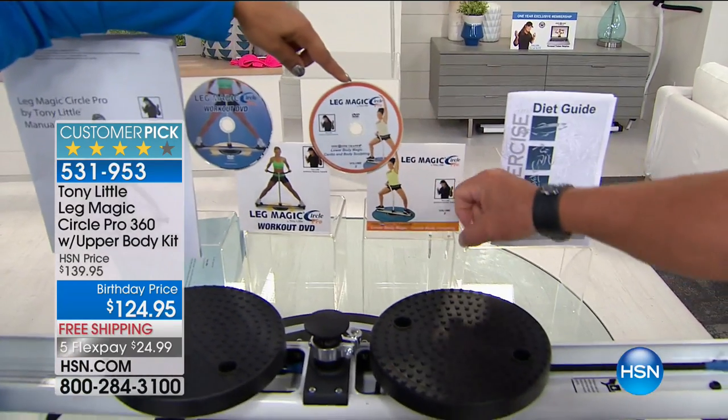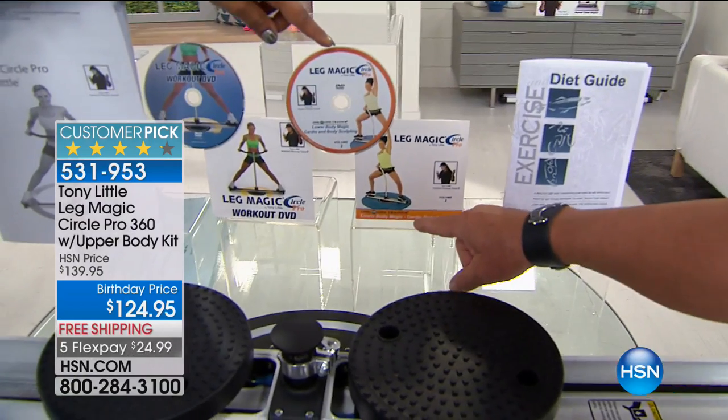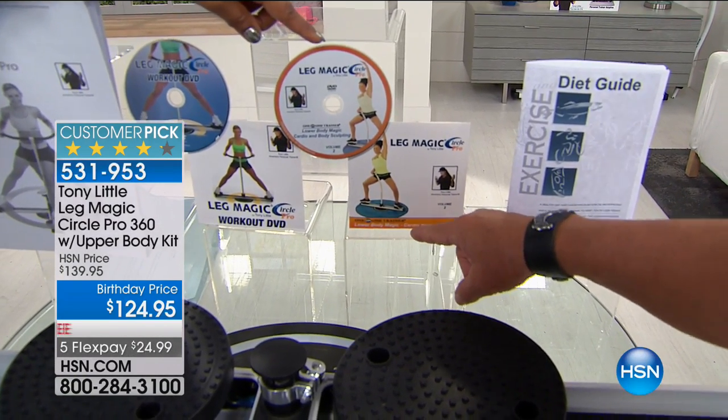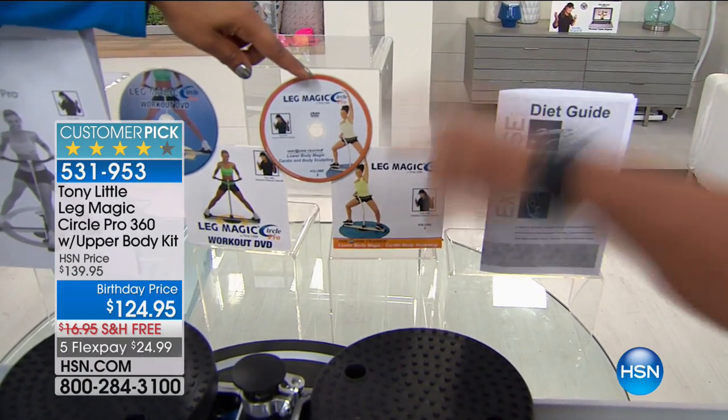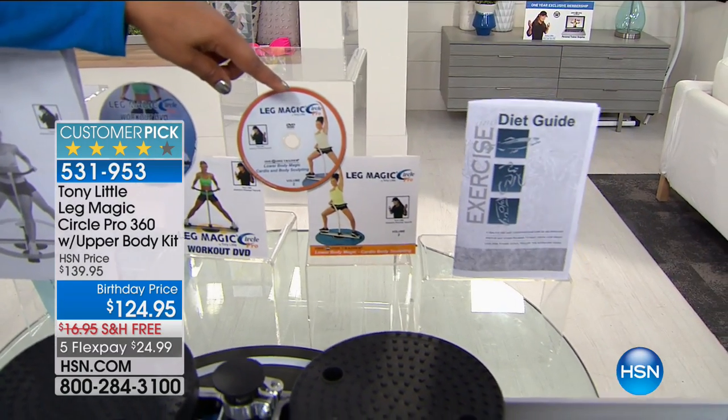That's Carolyn Pierce. This is leg magic, and this other one is called lower body magic. That's one-on-one with custom music in your home — you and her are one-on-one. And there's a third one.